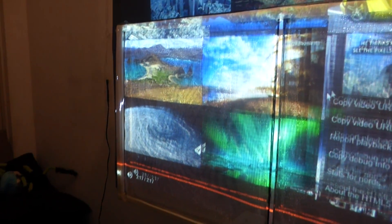Trust me, it's a lot clearer on my end. The camera — it's really hard for the camera to pick this up. The material is really hard to work with, but it's really interesting once you get it all together.